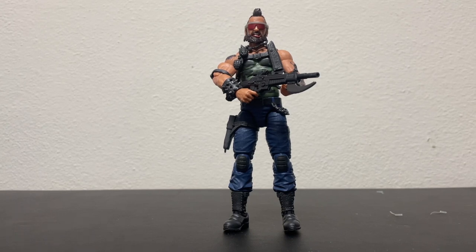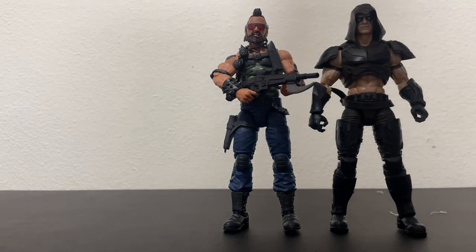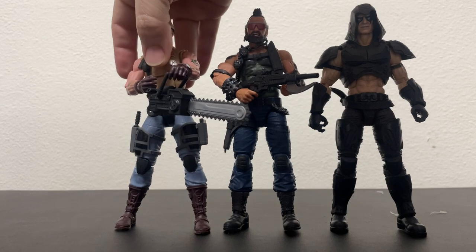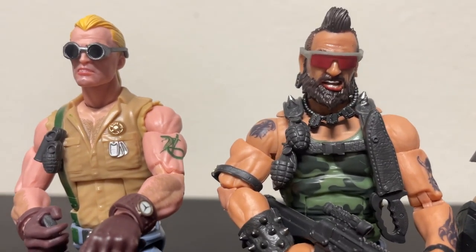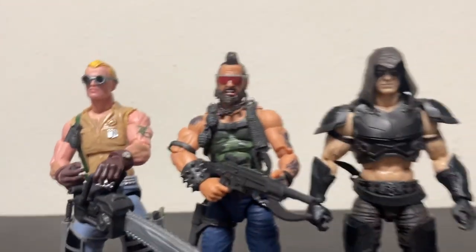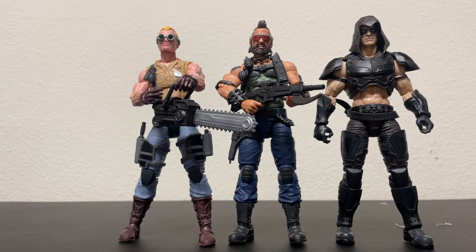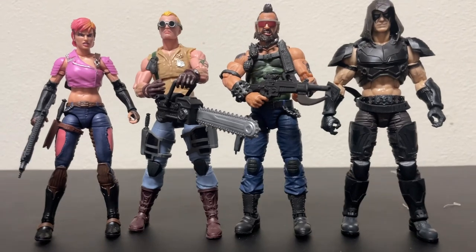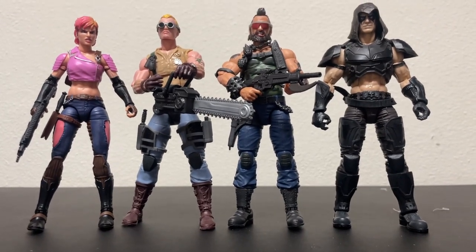Let's do a couple quick comparisons and I'll stop bothering you guys for today. There he is next to Zartan, his boss. And here he is next to his old buddy Buzzer — they were two of the original three Dreadnoughts. We're just waiting on Torch now, which I assume we'll get pretty soon. It's cool to slowly get the gang together. And there is Zarana, Zartan's sister, who is technically part of the Dreadnought gang. I think they look great together.